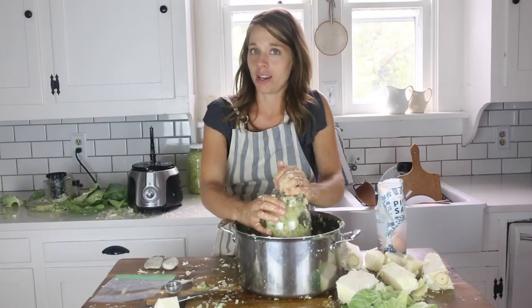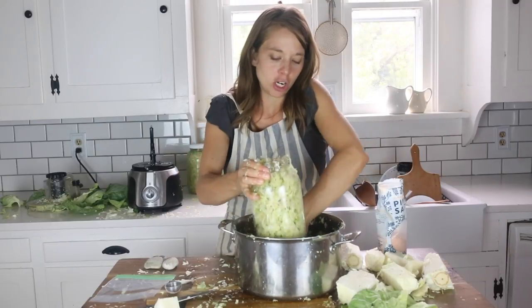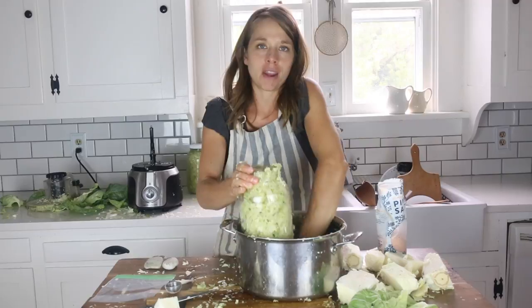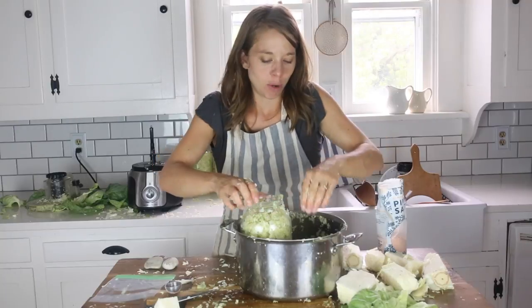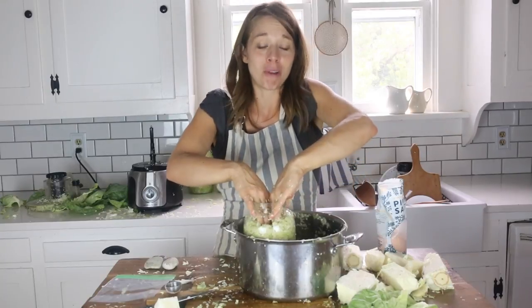Making homemade sauerkraut really is simple — you only need two ingredients: cabbage and salt. You can get fancier and add herbs, spices, and different vegetables, but to be honest my favorite is still just plain cabbage and salt. We eat the stuff with everything — eggs, pizza, any kinds of meat. It is a side dish with basically every single meal.